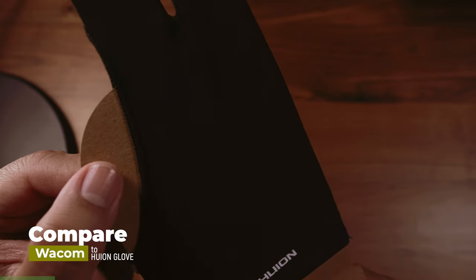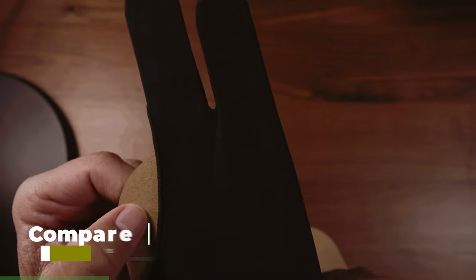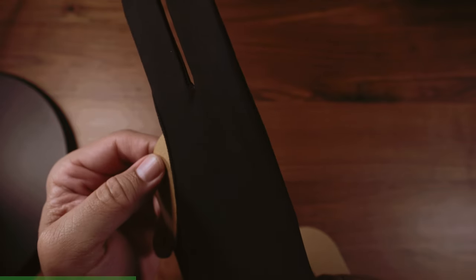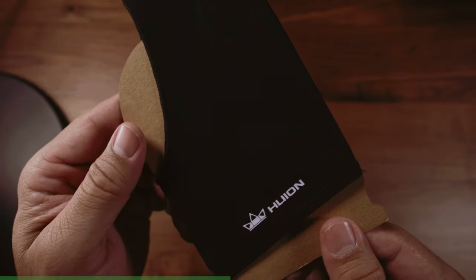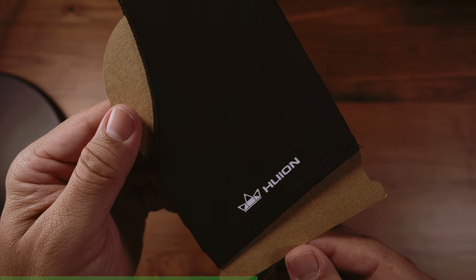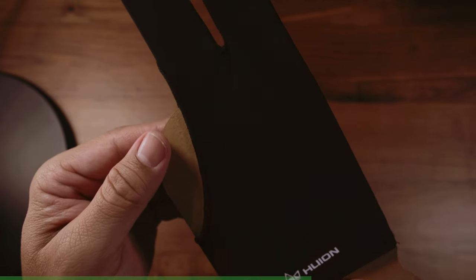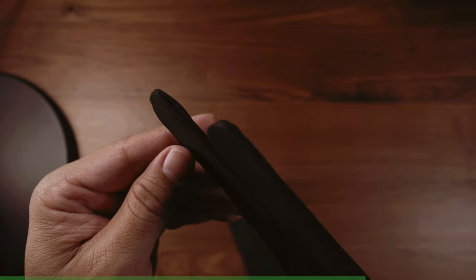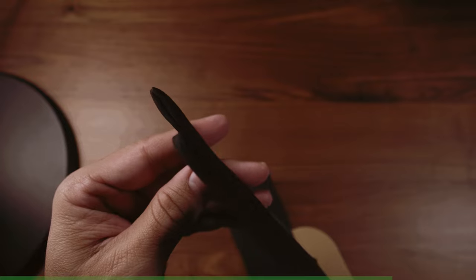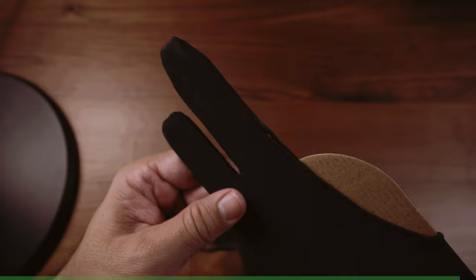Let's compare this to the Huion glove. I've had this glove forever — in fact, this is one of my spare gloves. It's a solid glove. It's like they got two thick pieces of fabric, put it together, and they just sewed it. There's seams everywhere: on the top, the bottom, the sides, and between the fingers, everywhere. I'm not too crazy about the relaxed fit, but I've used this glove forever and I like it a lot.